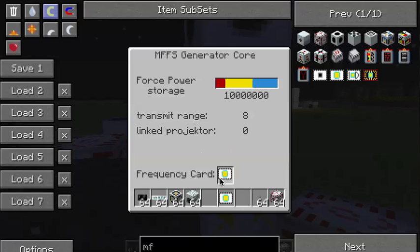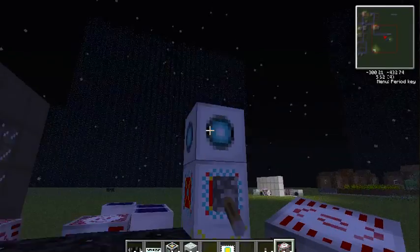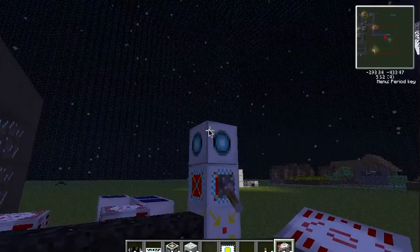So you're going to go like this, and now it has its frequency. Then you're going to stick that into there, and there you have it.